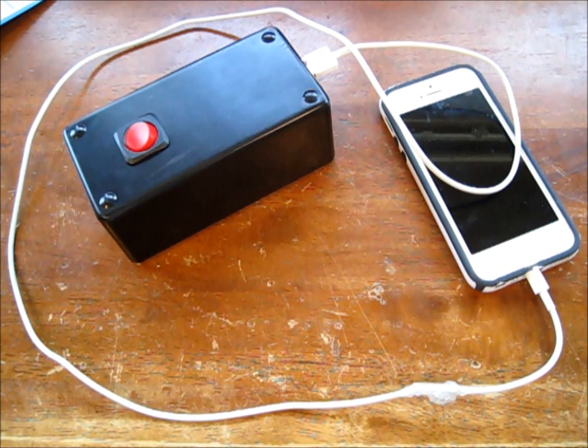Hey there YouTube, what's up? It is Matt Carl BNWZ3 and today I'm going to show you guys how to make your own portable USB charger that's super easy and cheap to make, like this one here.